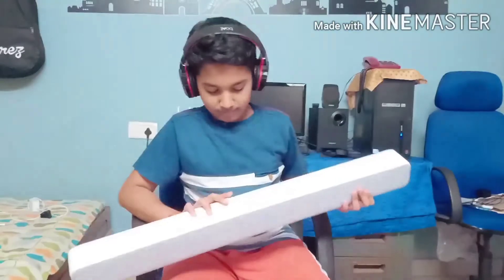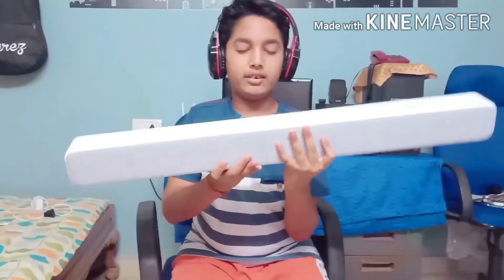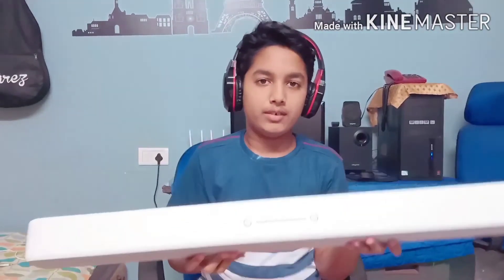We can see here, we can connect Bluetooth for devices. And this is AUX for TVs. Line-in for mobiles. SPDIF for TVs. And Optical also for TVs.